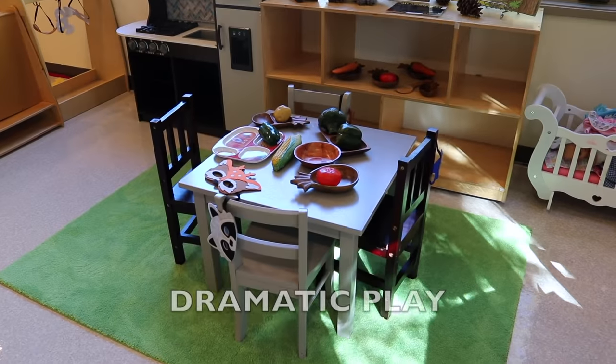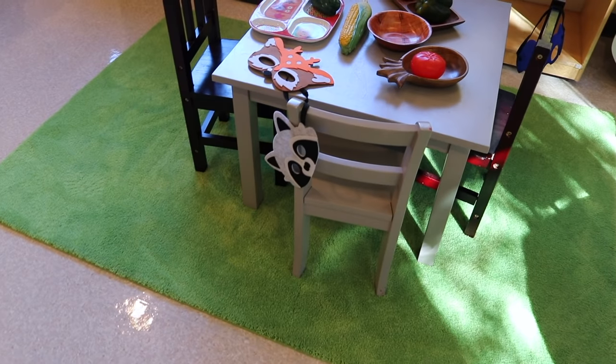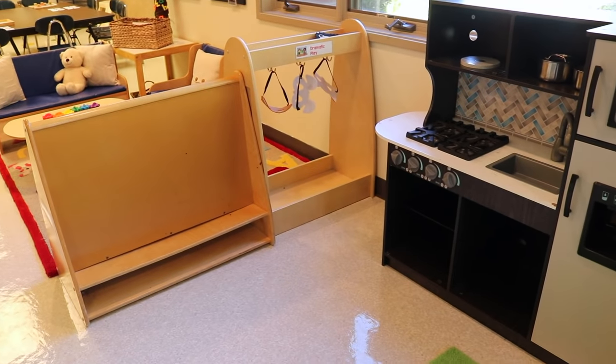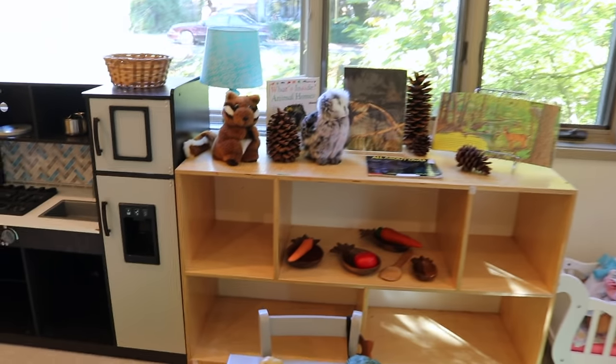In our dramatic play area, I found these really fun woodland animal felt masks from Amazon. We have some here and some hanging on our dress up cart. We also have some different fruits and vegetables in wood bowls and containers, and a little display.